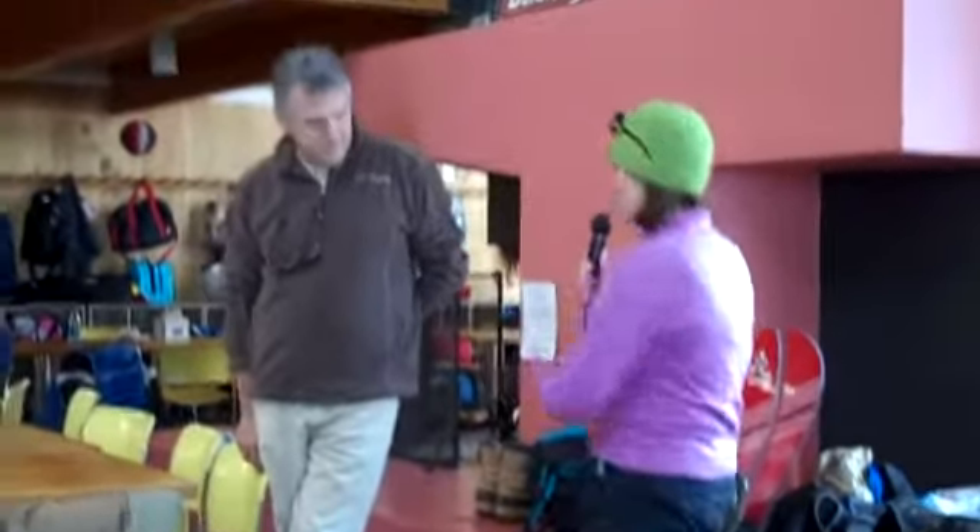He brought some vintage boards to give you a little information about them. And then we are going to invite anyone who wants to try back the hill. So thank you for coming. And here's Paul.